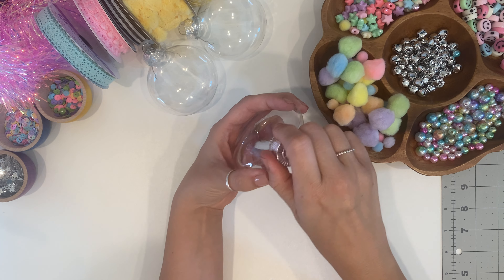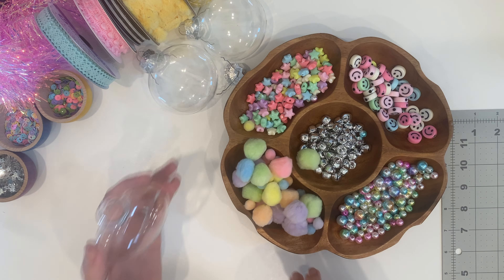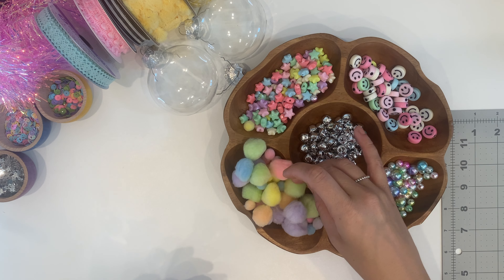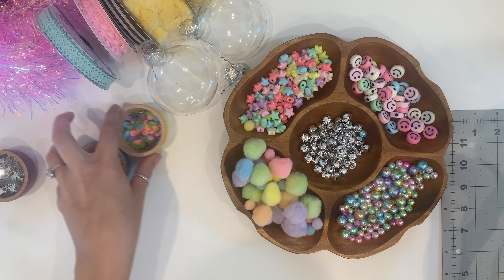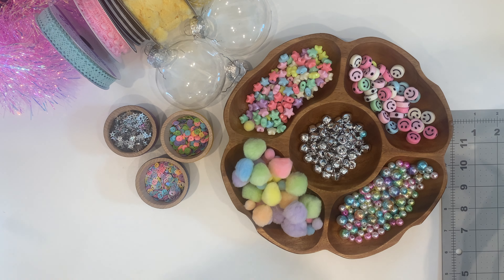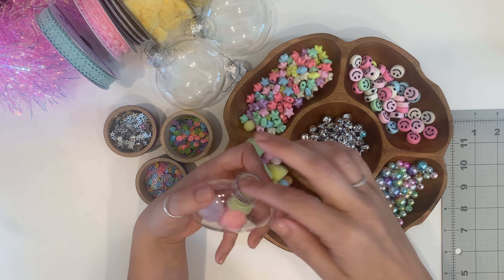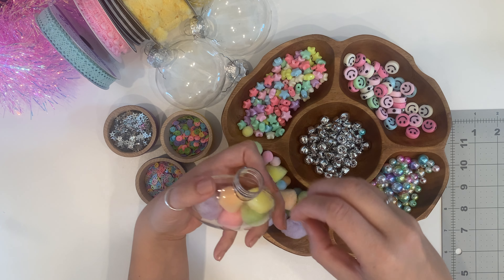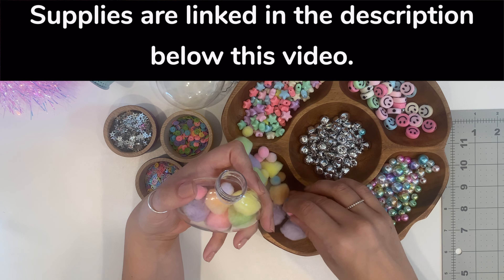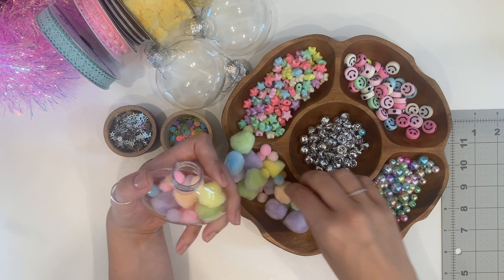What we're going to do is take the little lid off — it just pops right off — and stuff it with all these goodies. I have smiley face beads, stars, and some different kinds of sequins, and I'm saving the jingle bells for the very end. We're just going to stuff fun things in here that they can shake around. I'll have all the supplies linked in the description. Everything I ordered online, so I know it's available.